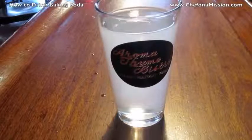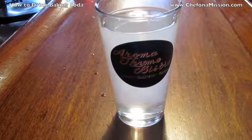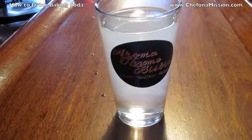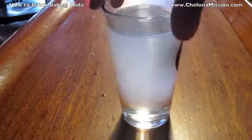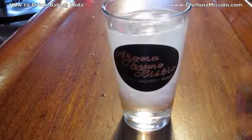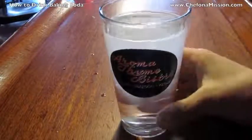Baking soda is great for indigestion, heartburn, any kind of digestive issues. It's good after a workout or before a workout to help get rid of lactic acid. Now we're clearing up — you can see on the bottom it's nice and clear. Time to drink this.